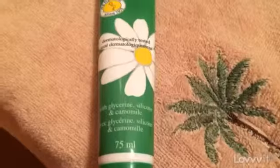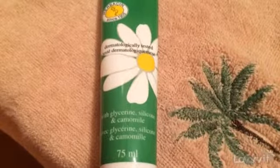Herbicin Camille. Since 1905, it's not an ordinary hand cream. With glycerin, silicone, and chamomile, it provides triple action on elbows, knees, and feet.